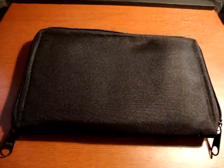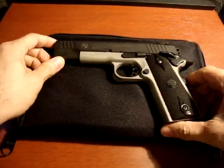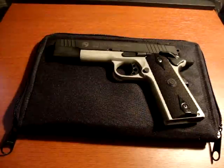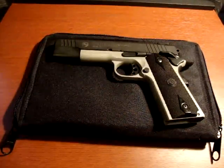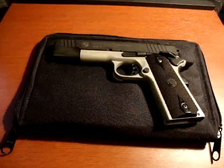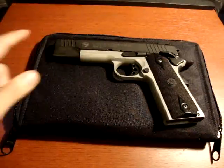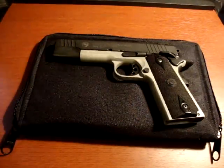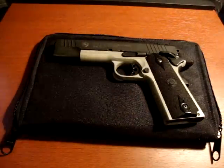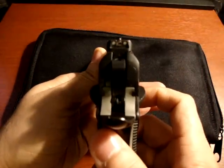What I'm going to be showing you guys today is my Taurus 1911 AL gun in the .45 ACP caliber. I'll give you a couple of specs on it. It's an 8 plus 1 — 8 in the magazine, 1 in the chamber. It's a 5 inch barrel, so it's the full length barrel. It has the ventilated trigger type, as you guys can see right here, and it also has the Heine Sights stock.